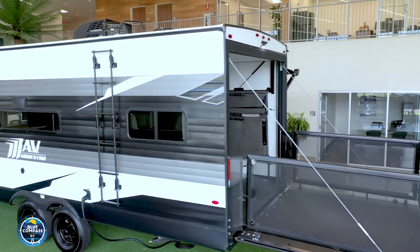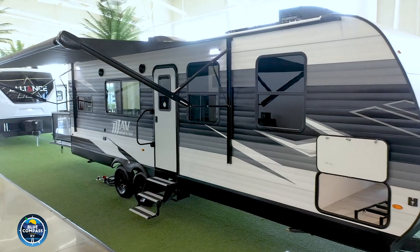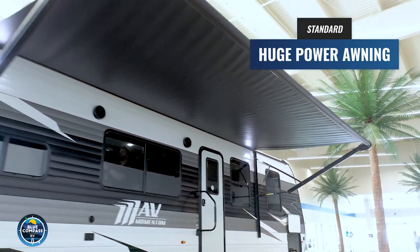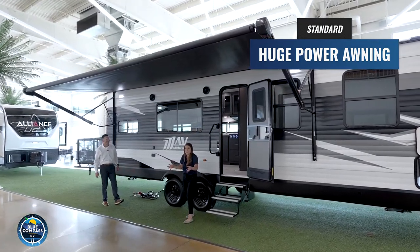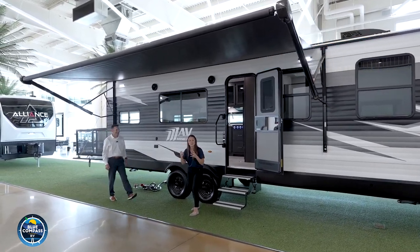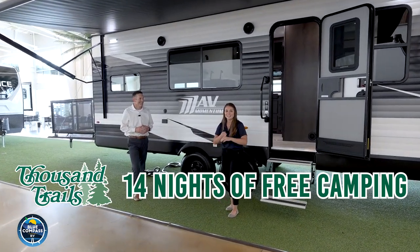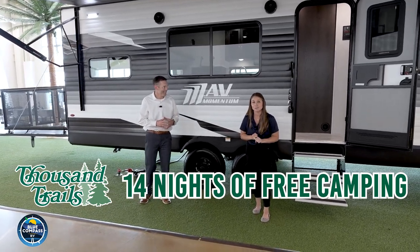We want to tell you about the camping side of this Grand Design Mavs travel trailer toy hauler. The very first thing you're going to notice is this huge awning. Tons of covered space to put your lawn chairs out and create a nice area for you and your family at a campground — maybe one of the free campgrounds you get as part of the RV Complete Package: 14 free nights at any of the Thousand Trails campgrounds, completely free when you purchase any RV from Blue Compass.